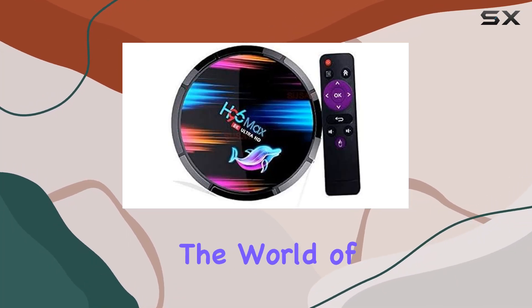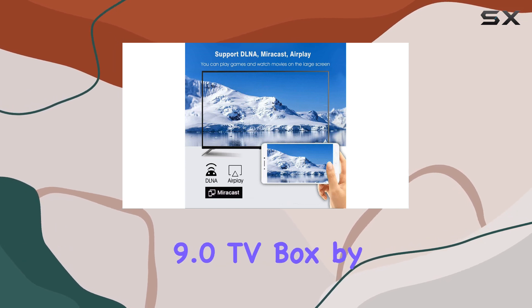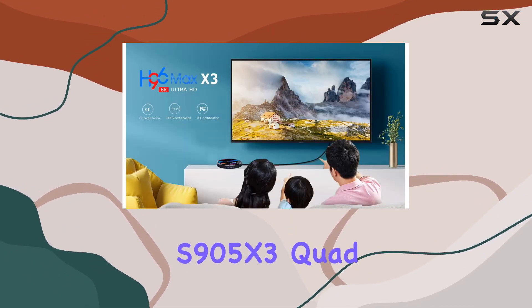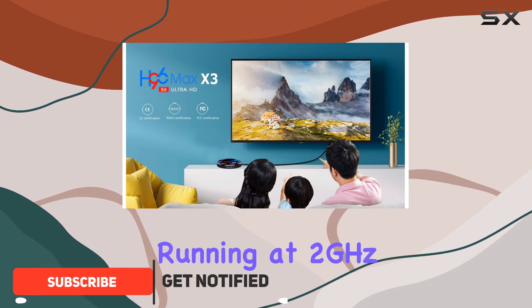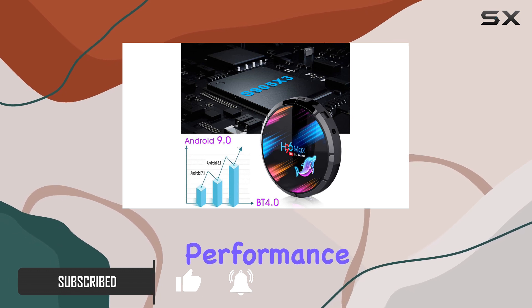Today, we're diving into the world of entertainment with the H96 Max X3 Android 9.0 TV box by Sousi. Packed with the Amlogic S905X3 quad-core processor running at 2GHz, this device promises a seamless and powerful performance.